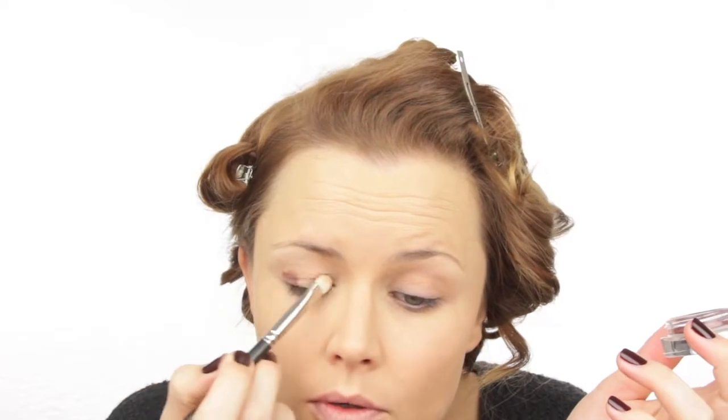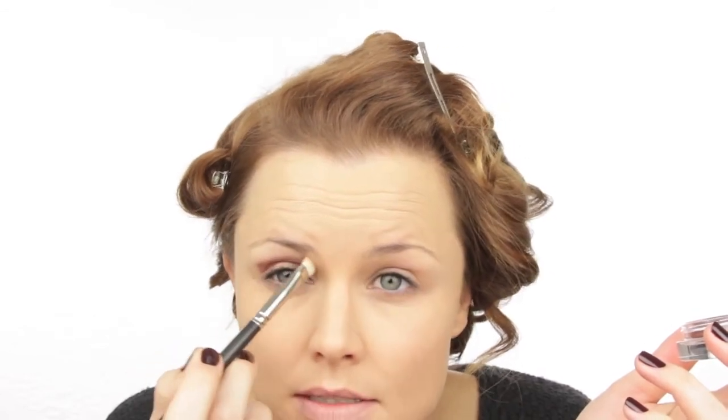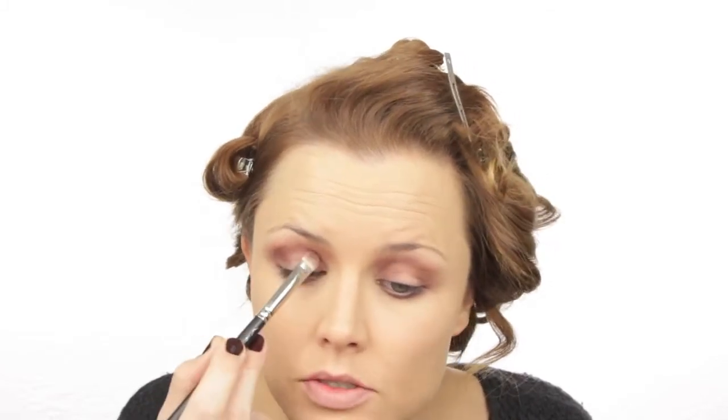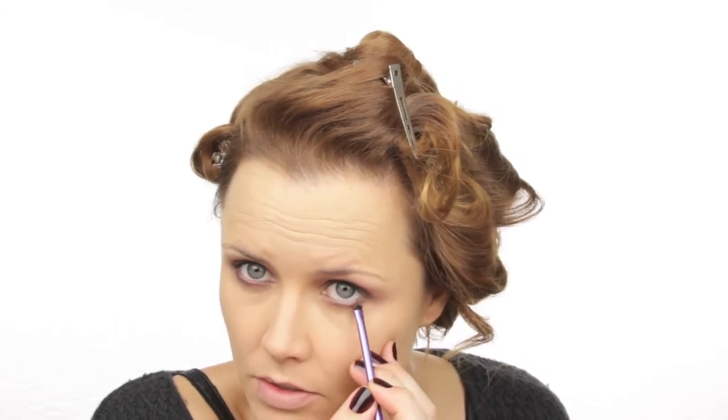For the eyes I'm using my Chanel cream eyeshadows — these have the most beautiful pigment I've honestly ever seen on any brand. This is color Eblouie number 86. I'm applying it on the outer edges, leaving a gap in the middle, placing it in the crease and extending it up slightly and underneath. With my MAC 217 blending brush I soften the line, then with my Real Techniques accent brush I intensify it right at the outer corner where the lashes are growing out.